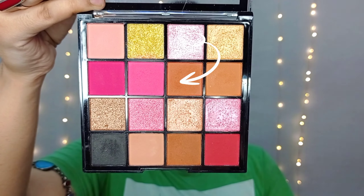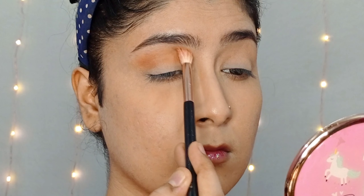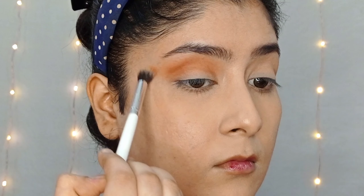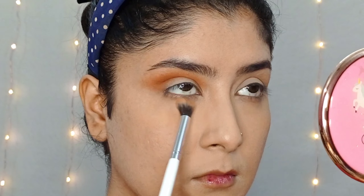I will use the Mars Palette today. I will apply it and blend it well in the crease area, slowly building up the color.